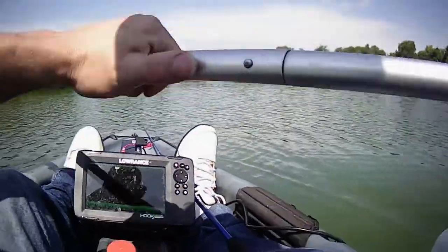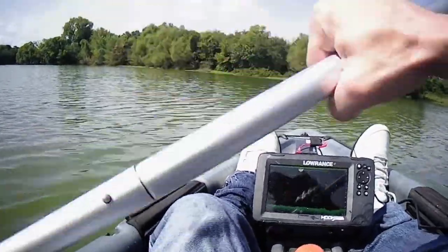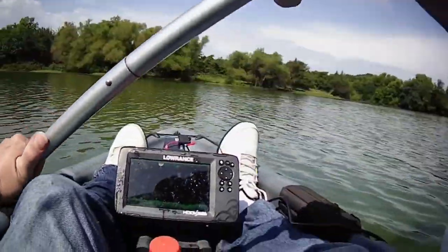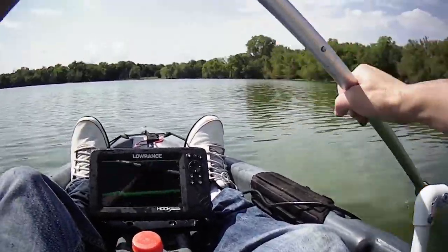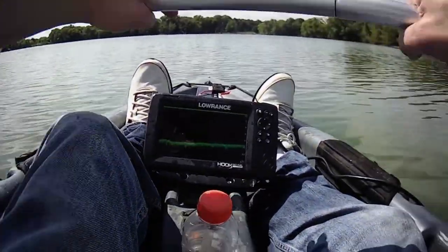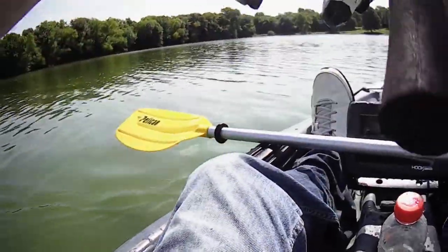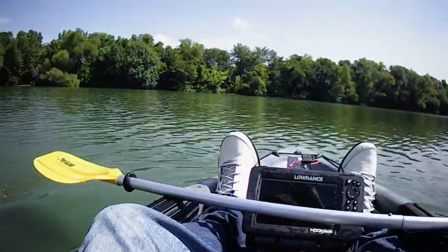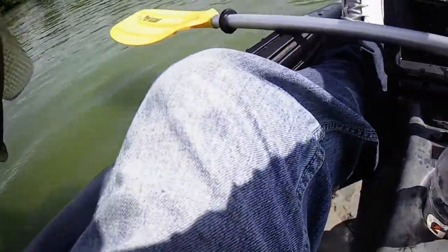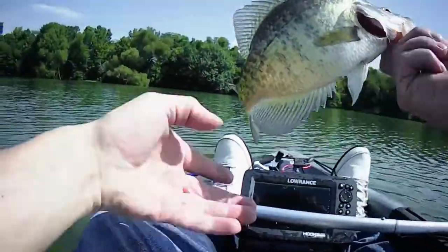So we got that one. I'll get this one — just throw around until I get one. Got one! All right, good one too. Nice little crappie trolling!